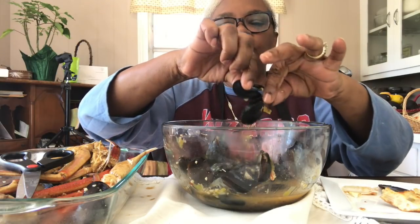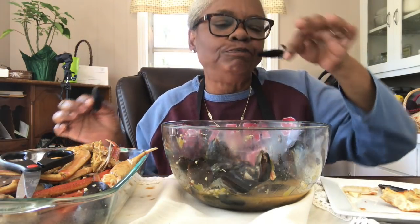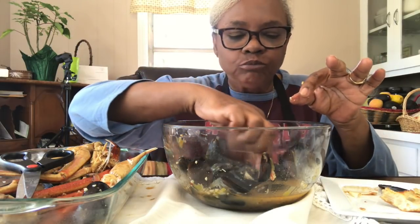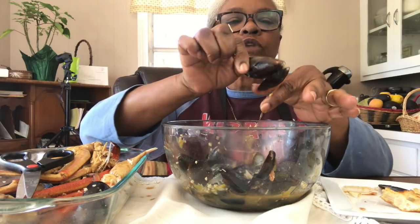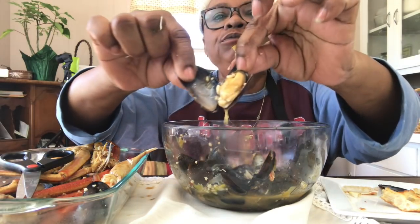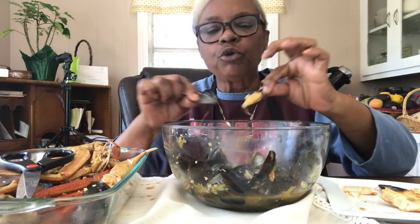I actually have some corn on the cob I can add. She can have the crab legs - she's young, good hands.